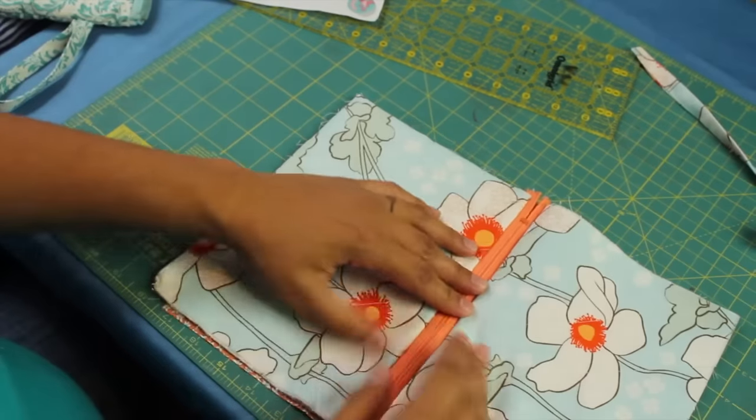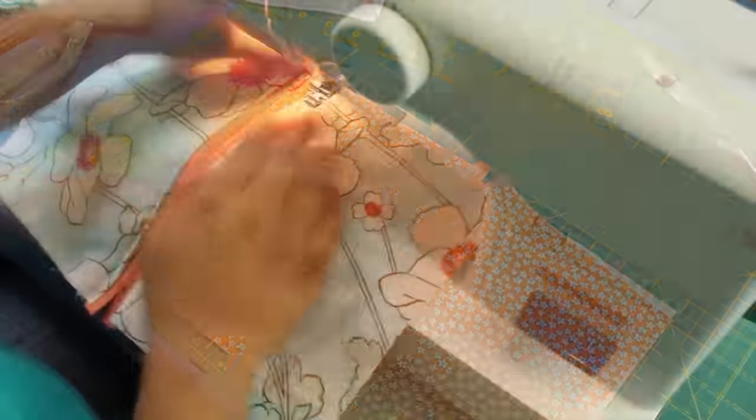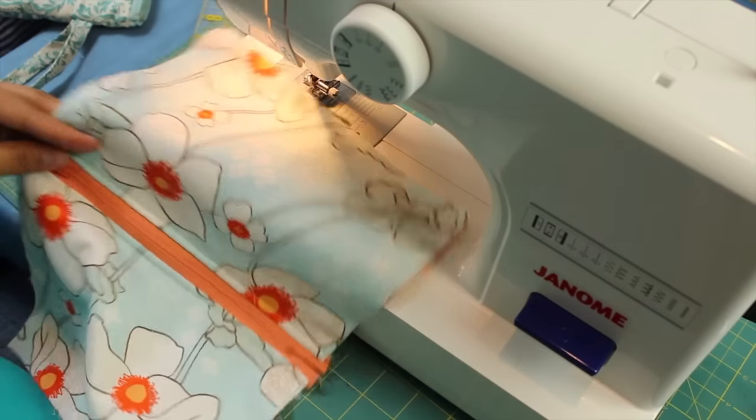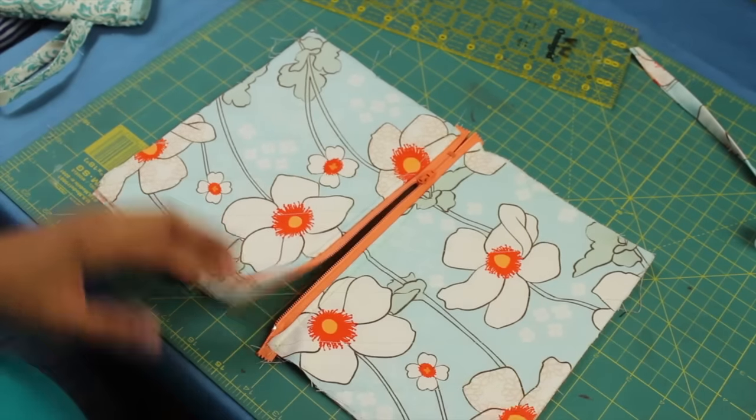You can see the zipper looks nice and neat. Press this open and you're going to stitch through all these layers — that's to keep this fabric from getting caught in the zipper teeth when you're opening and closing it. Now open up your zipper almost all the way.